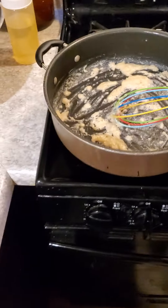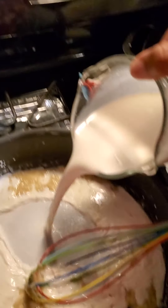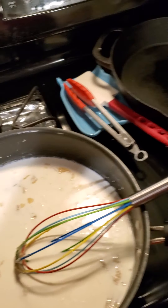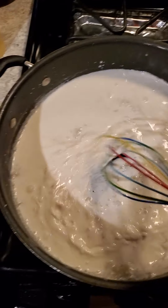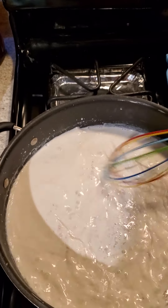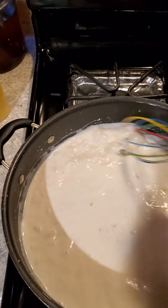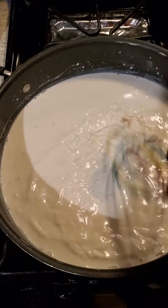What we're going to do is add the half and half. I'm just going to pour it all in at once, and we're going to wait for that to come up to temperature. I'm going to be whisking the whole way just to break up those little bits in there and make sure it gets good and distributed.